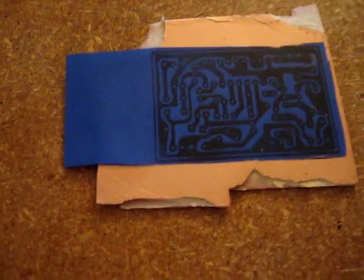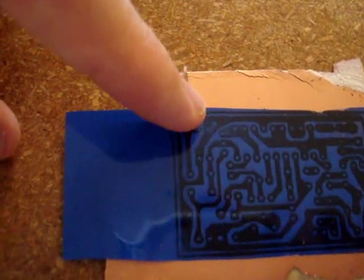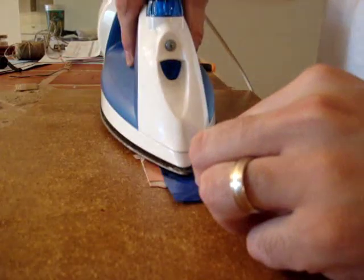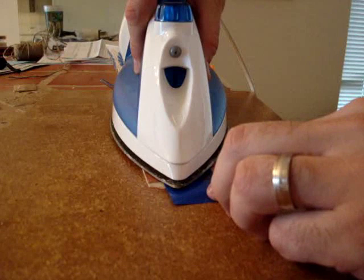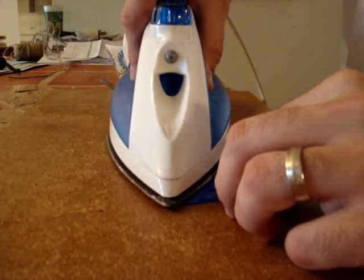Now you'll see that most of it is showing through here — most of it is showing very well through the back end. Over here you have some lighter spots, so I'm just going to focus on those real quickly with the tip of my iron, and then I'll be ready to cool it off and pull the peel back. Remember, do not have steam going on your iron — this needs to be a dry heat.